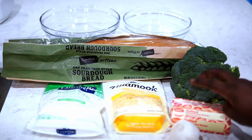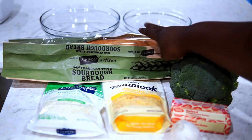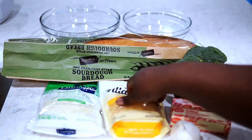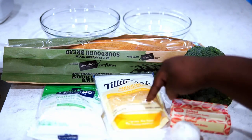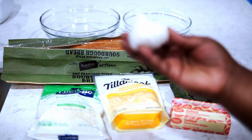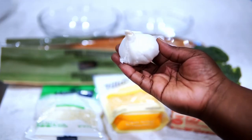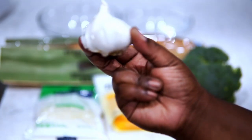Welcome to Misha's Corner! Today I'm going to show you how to make this delicious broccoli cheddar garlic bread. These are the ingredients that you'll need — of course you can switch up the cheeses. All ingredient measurements will be in my description box, so make sure you check that out. Don't forget to give me a thumbs up and subscribe if you haven't, and let's get straight into it.